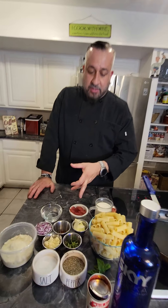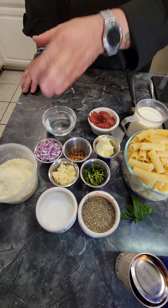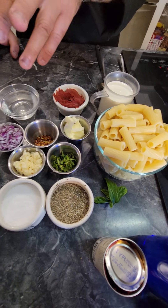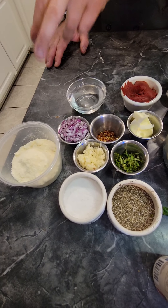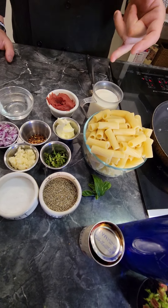Let's talk about the ingredients first. We got some tomato paste, butter, chili flakes, shallots, fresh garlic, fresh basil, salt, pepper, parmesan reggiano, rigatoni pasta, heavy cream, and we're also going to be using a little bit of pasta water.